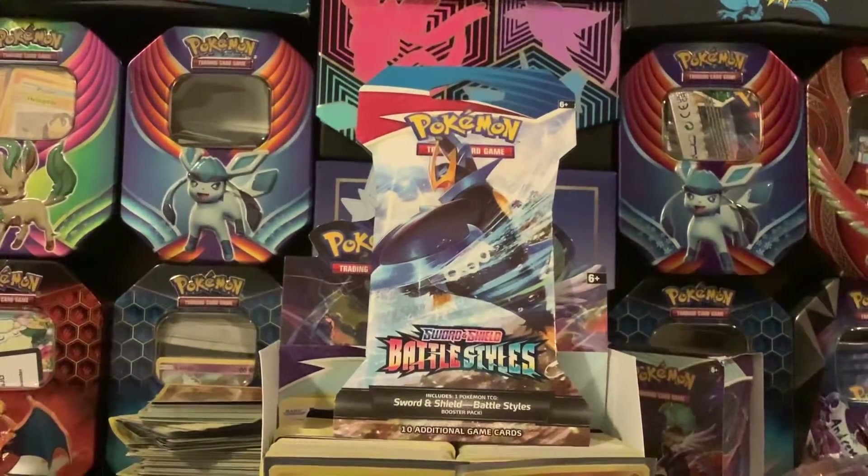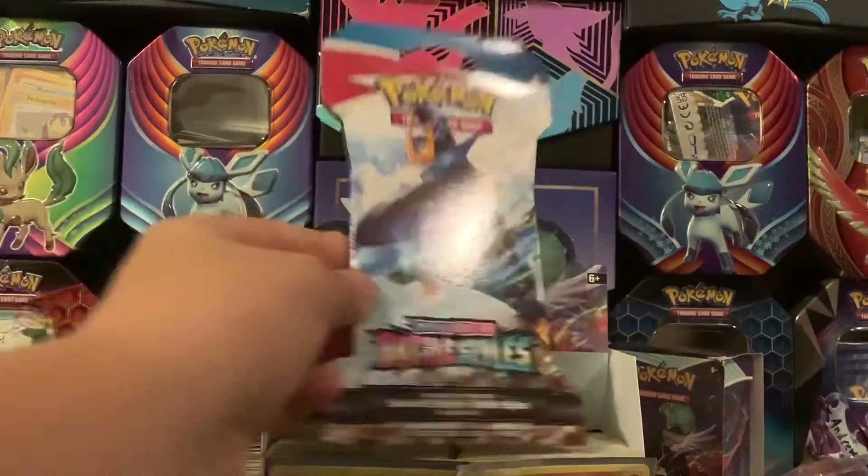What's up guys, welcome back to today's video. Today we are opening our second pack of Battle Styles. As you can see, the video I just uploaded will be the first Battle Styles video, and this is the second pack in the second video. We have another Empoleon, so let's get into it.